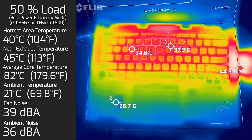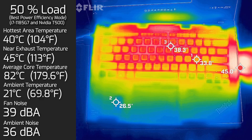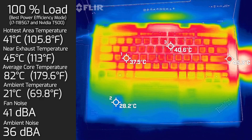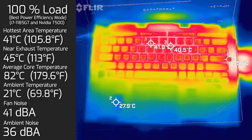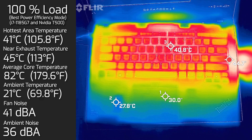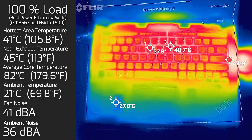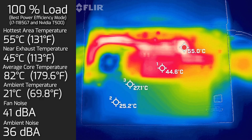Then I put the computer on 50% load and the hottest area on the keyboard measured 40 degrees Celsius. Fan noise hit a maximum of 39 decibels, and the average internal core temperature was 32 degrees Celsius. Then at 100% load, the hottest area on the keyboard measured 41 degrees Celsius, fan noise hit a maximum of 41 decibels, and the average internal core temperature was 82 degrees Celsius. I also measured the bottom back cover — the hottest area measured 55 degrees Celsius. Comparing to the Gen 1, the Gen 2 has dramatically improved temperatures.